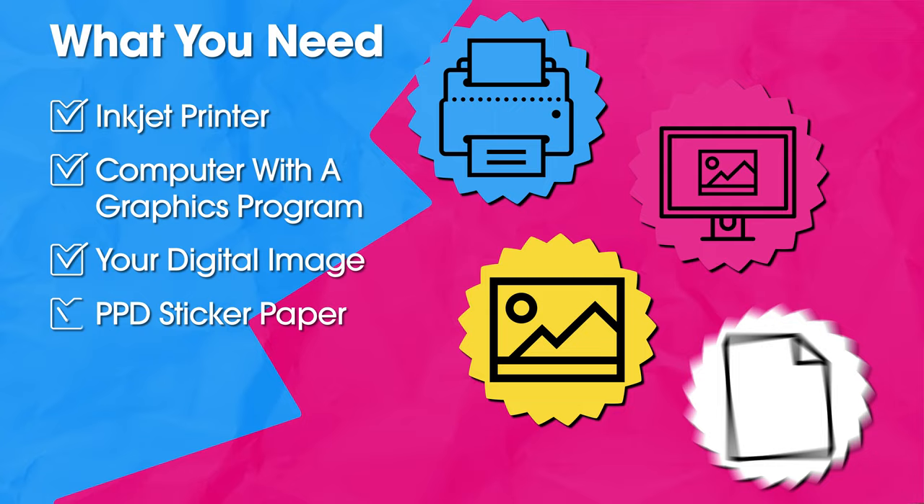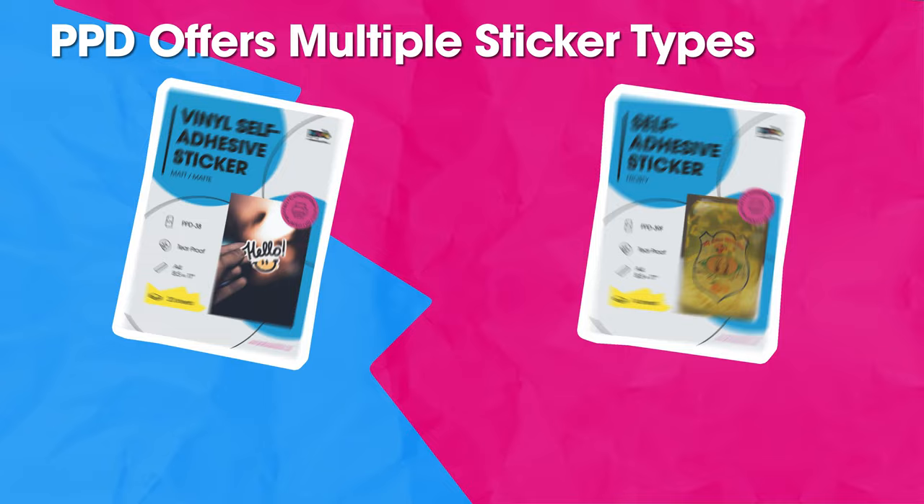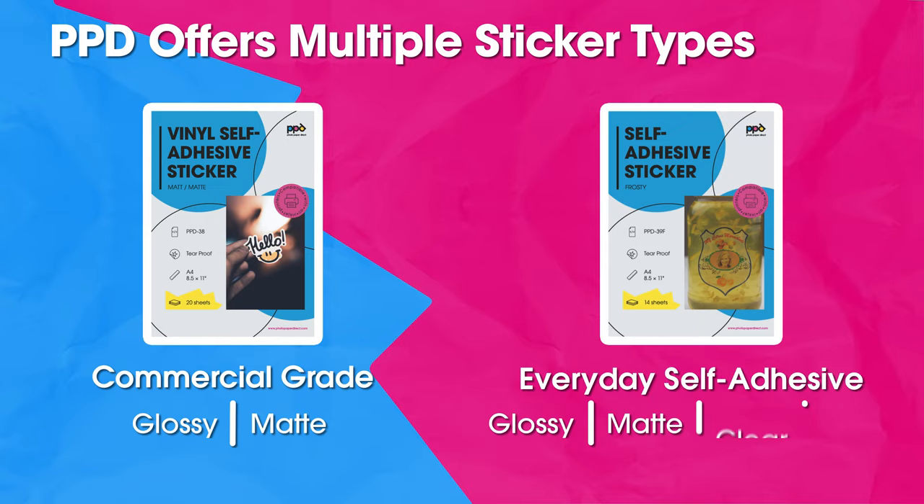Once you print your stickers, you'll want to cut them out unless the image fills up the full sheet. You can use scissors, a hobby blade, or a smart cutter to trim around your image. PPD offers two sticker types: commercial grade vinyl in glossy or matte, and self-adhesive with your choice of finish.